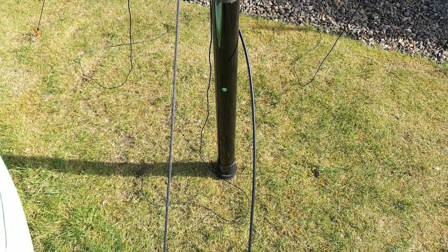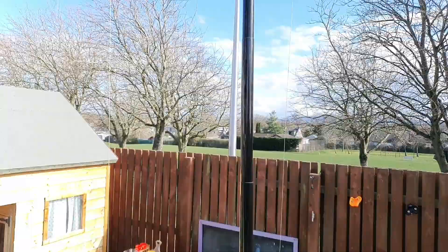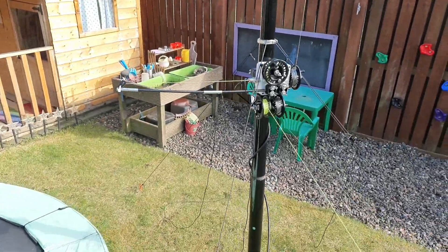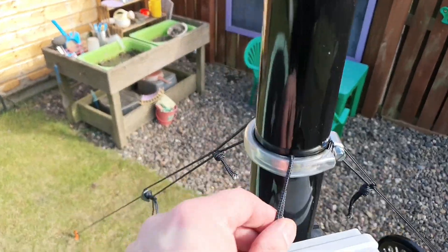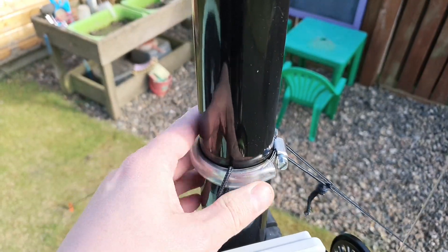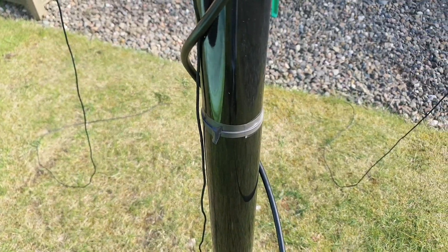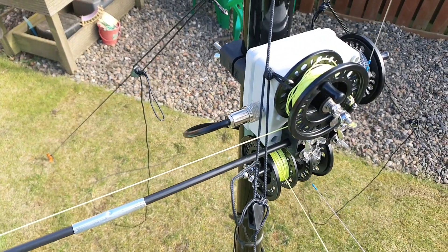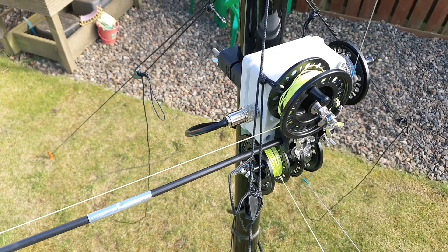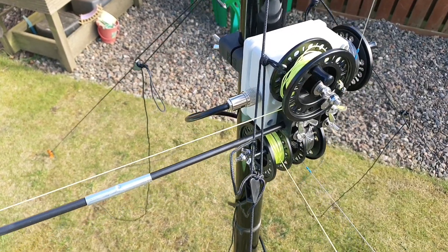The mast is the Spiderbeam 10-meter travel mast. I've got probably four sections out because I'm linear loading so I don't need all sections in, and I'm guying at the top of the second section. I'm going to replace this Jubilee clip with a butterfly one so I don't need a screwdriver. The bottom section is taped so it doesn't collapse. The coax going in currently is Messi & Paoloni Ultraflex 7, but I'm going to get something lighter — maybe 10 meters or so of coax, perhaps in a 5 and 10 meter length of RG8 or even RG316, just to keep the weight down.